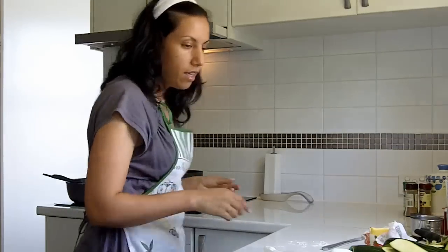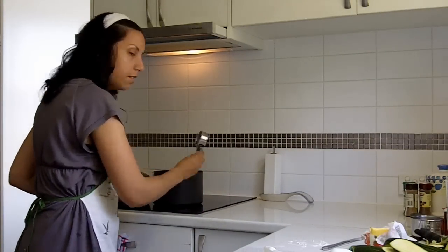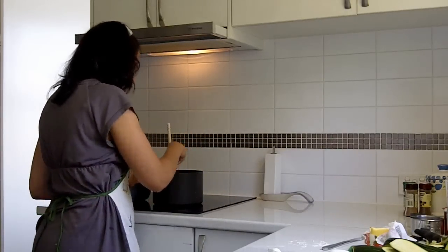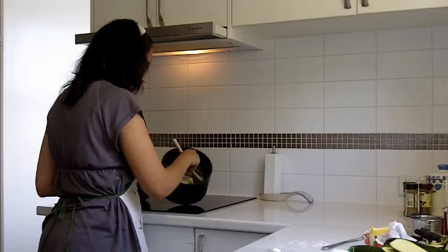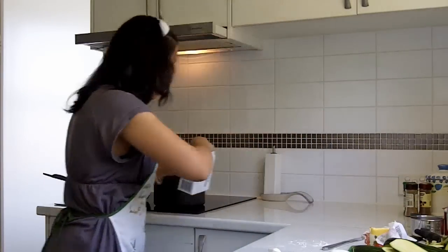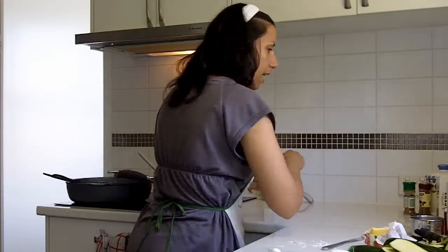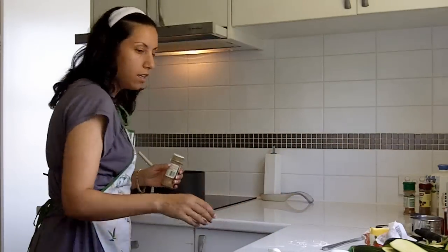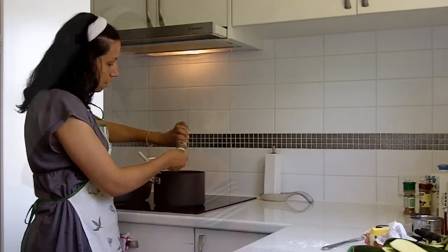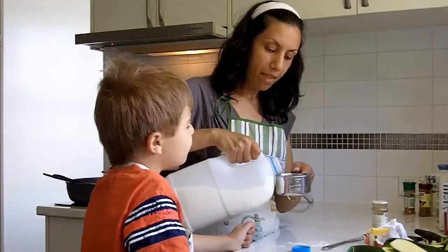The butter is bubbling up, so I'll just add the flour and use a wooden spoon to mix that together. This is called a roux. We're going to add a little bit of salt, pepper, and mixed spice — you can smell that cayenne.